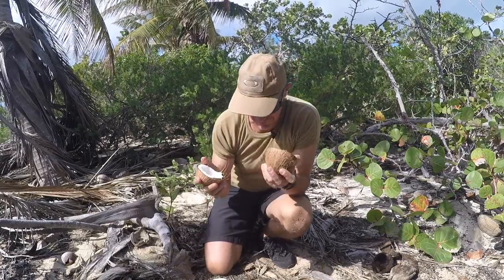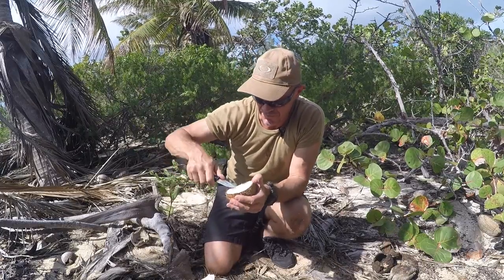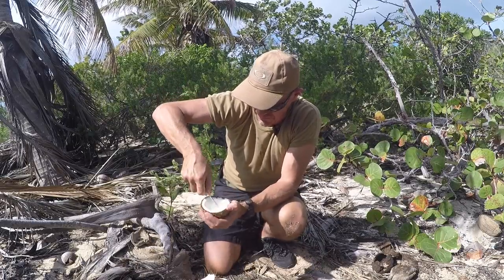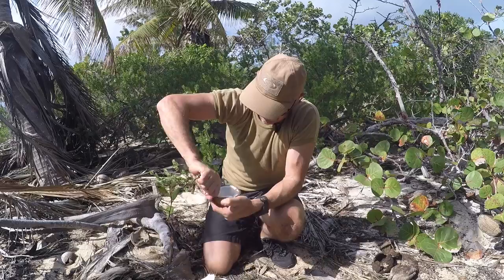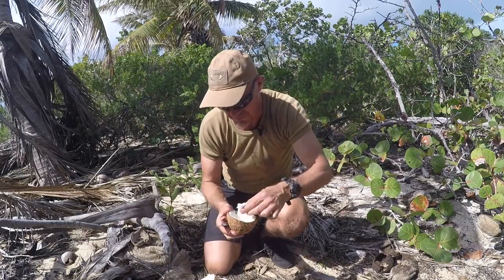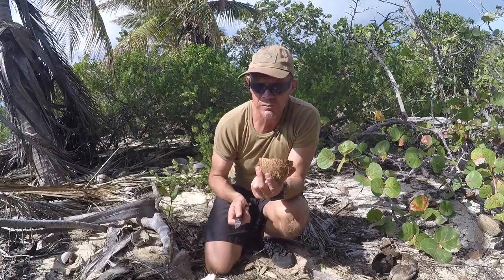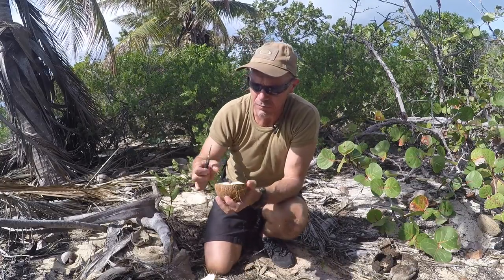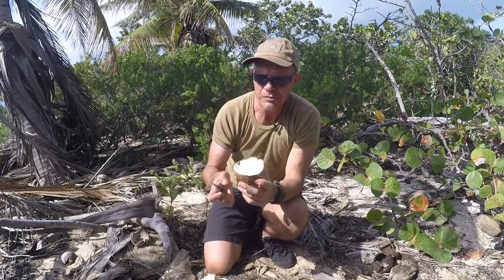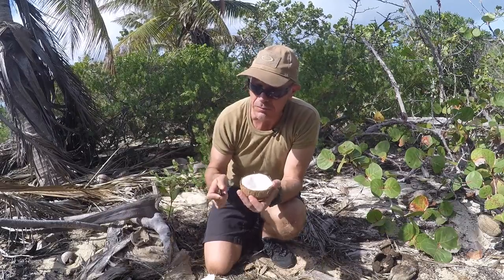Absolutely beautiful. This is the coconut meat. I'll take my knife and cut some strips off that. It doesn't get any fresher than that. Very high in vitamins, minerals, and nutrients. Coconut is wonderful.